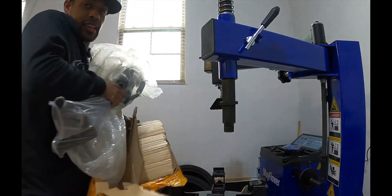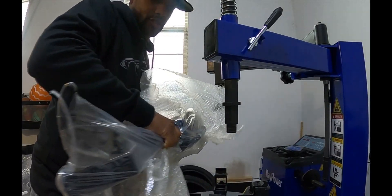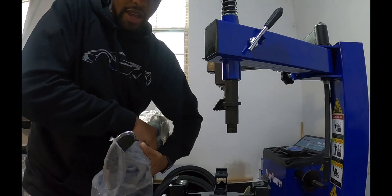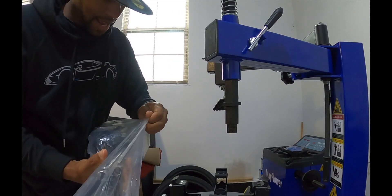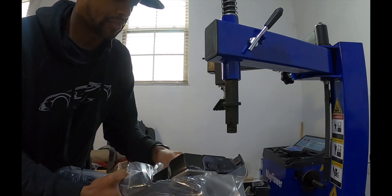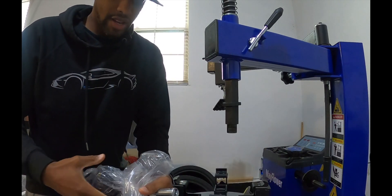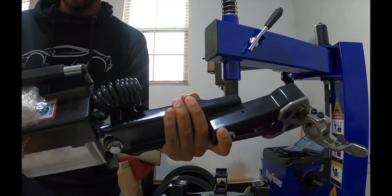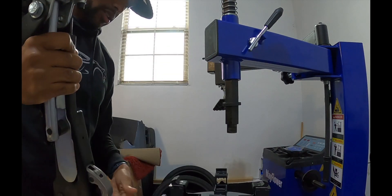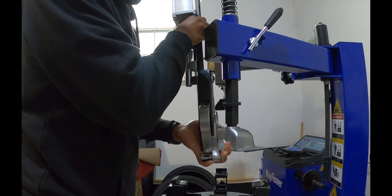But this right here is the game changer, so let's get this out of the wrapping and break this plastic and see what we got here. Here it is — the unveiling of the game changer. So this is going to be sitting just like this, there we go.